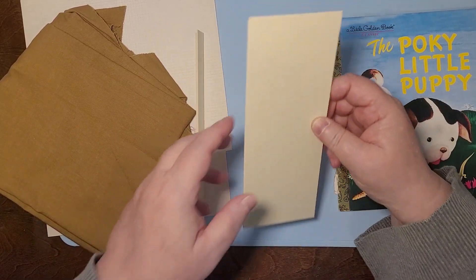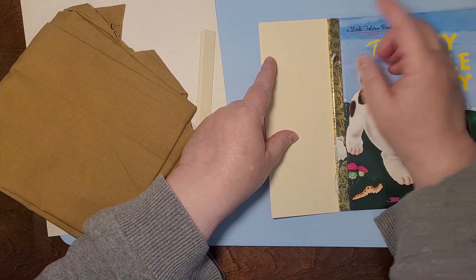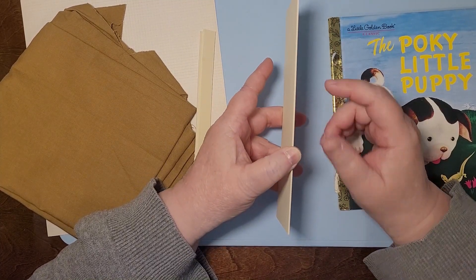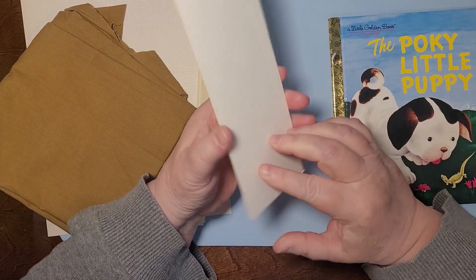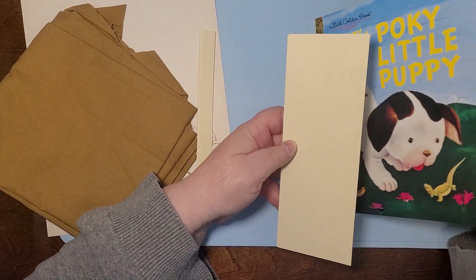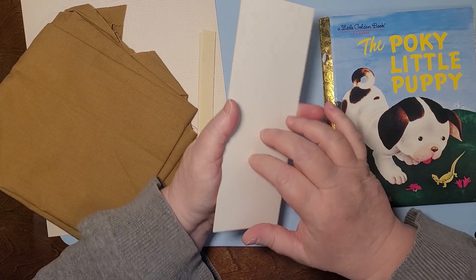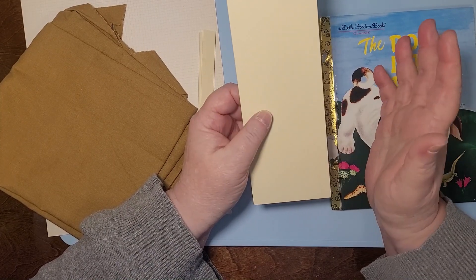I cut this out to be the same exact length. This is mat board — it's not as thick as chipboard, but it's really, really sturdy. It's not going to be folding up on you. It's about as thick as this piece is, and it'll make a really good sturdy spine. Not so easy to sew through, but we'll get there.